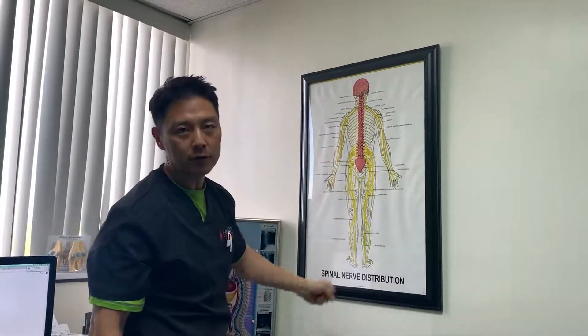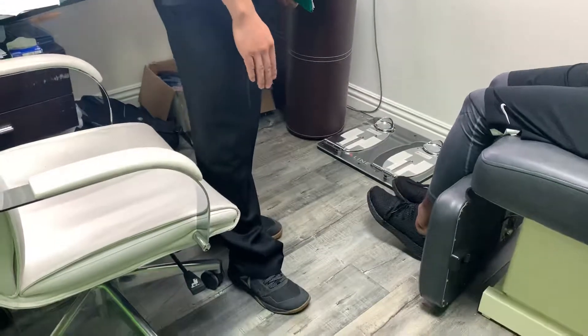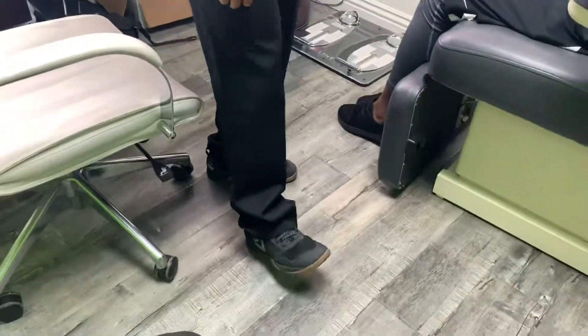Usually caused by accidents, falls, or failed surgeries. What happens is the deep peroneal nerve, which controls dorsiflexion, limits the ability to activate the tibialis anterior, and you're not going to get normal gait or the heel strike.